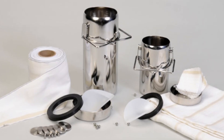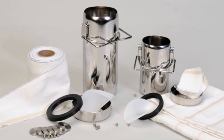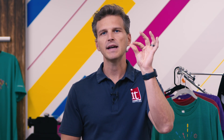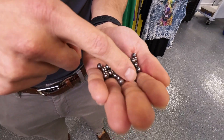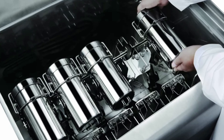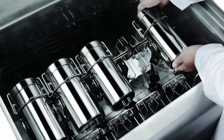So how does the test work? First, the printed fabric sample is placed into a special stainless steel canister. The canister is filled with water and a powder detergent solution used for test method 61. After that, dozens of tiny BB-sized stainless steel balls are added to the canister. The canister is placed into the accelerated laundering machine, which uses high temperature and the stainless steel balls to simulate five at-home launderings in just 45 minutes.